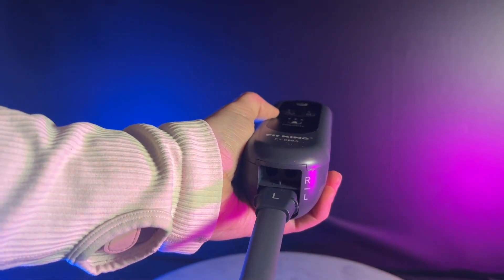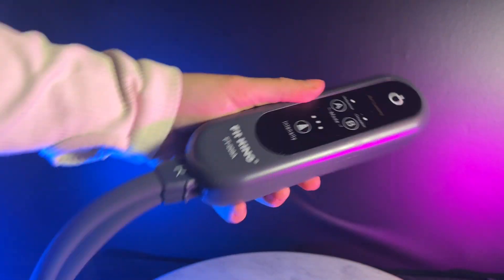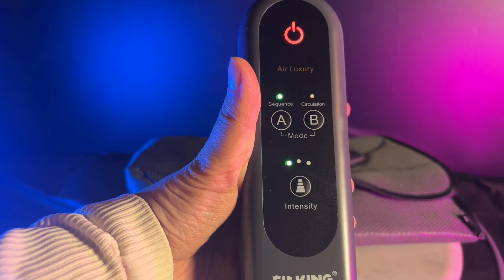The controller has about three different intensities and two modes to choose from. The pack will also come with extenders for your calf areas to give you a little extra space.